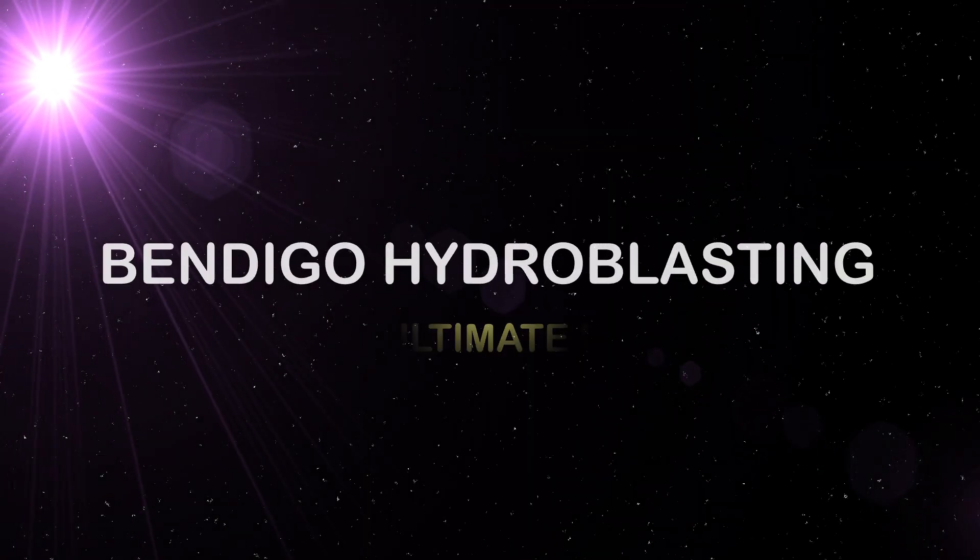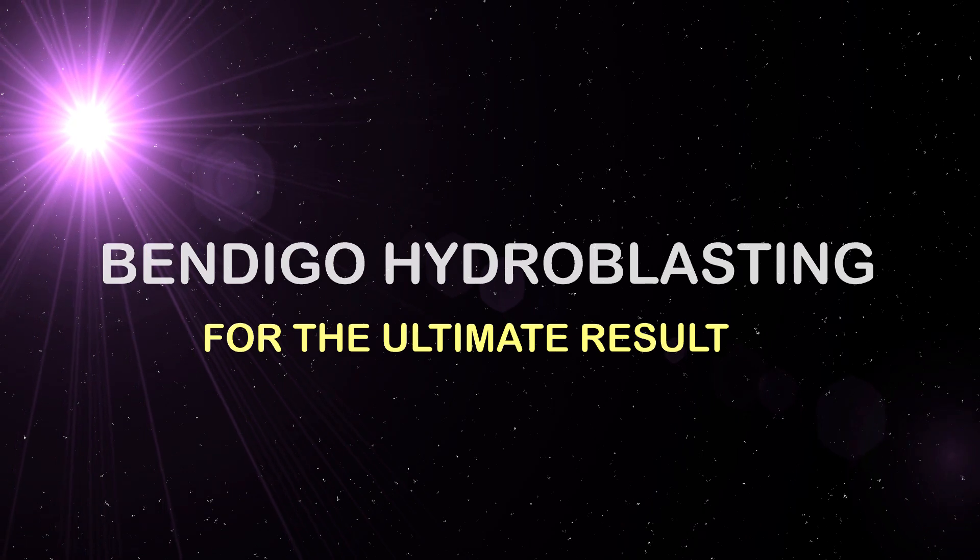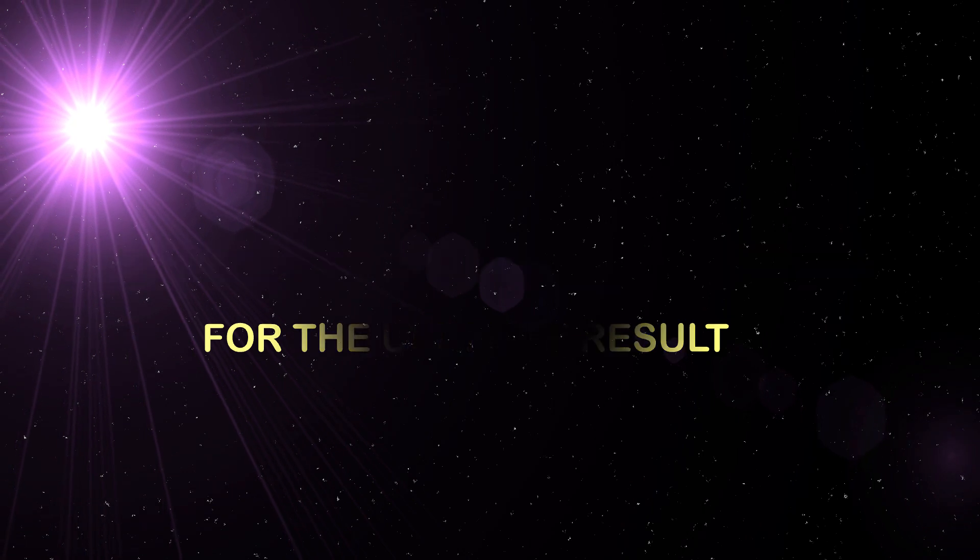So what is Hydroblasting? What makes my results better than the rest? Good morning, good afternoon, good evening wherever you are in the world. I'm Craig Jenkins from Bendigo Hydroblasting and welcome to my channel.